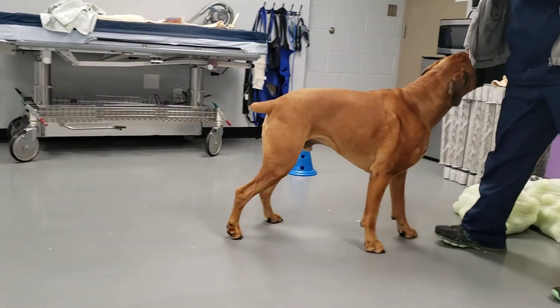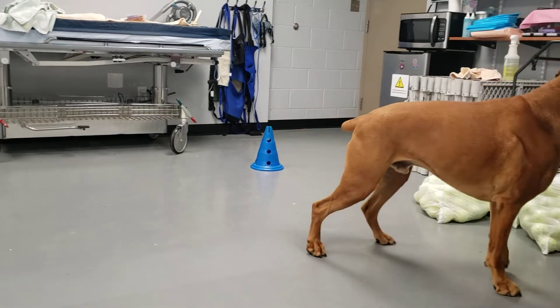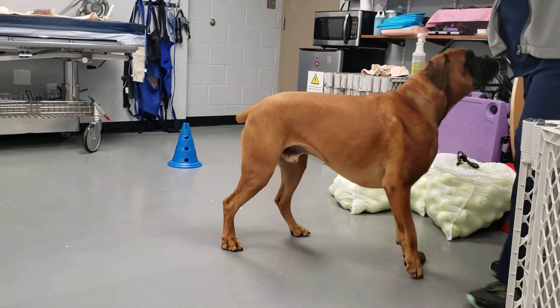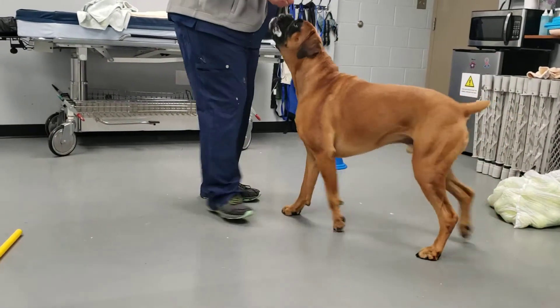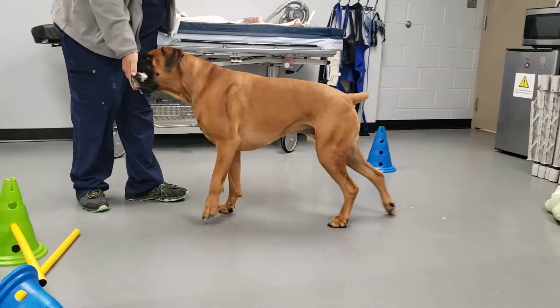You can see him pushing up. You can do that just a few times, but that's really good for him. Similar to a squat where he's having to use his back legs to push up.